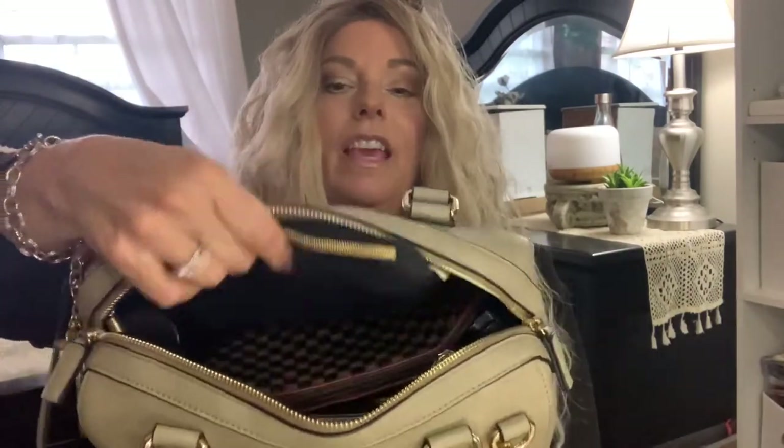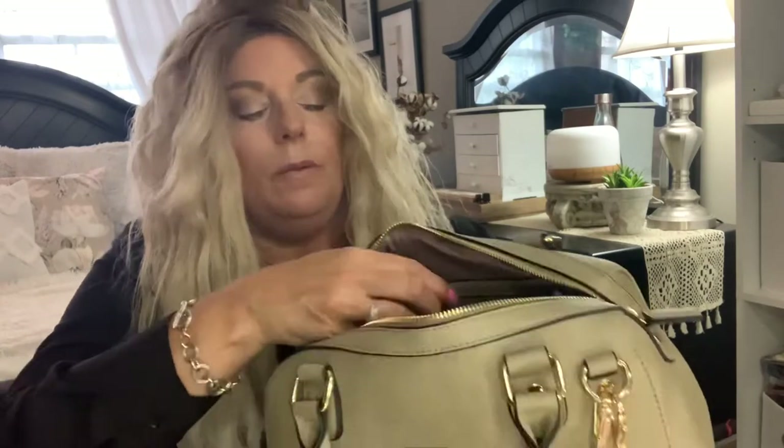When you open up the top, this is what the inside looks like. Pretty much nothing is loose — everything is in a little pouch. On the inside there's a zipper pouch on one side and another little open pouch on the other for easy access. It holds an amazing amount — it kind of reminds me of the Louis Vuitton Speedy Bandoulière, but at a fraction of the cost.